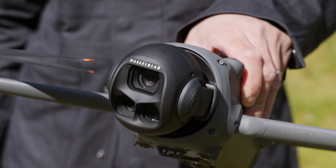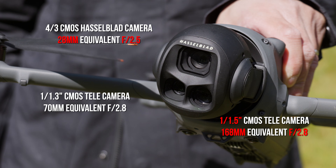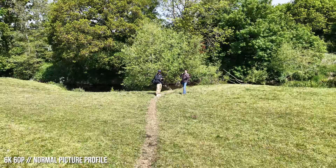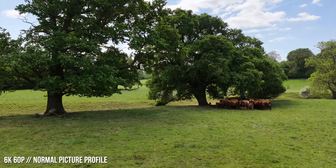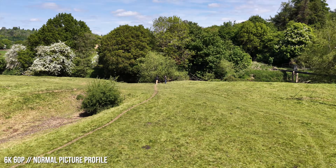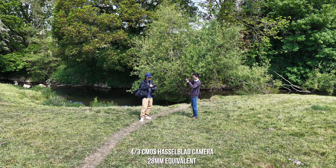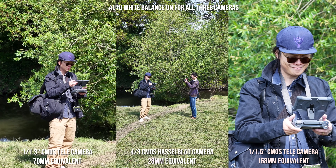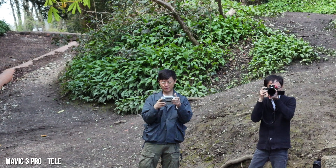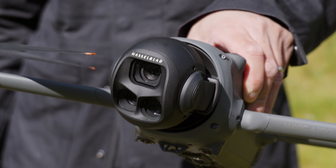With the Mavic 4 Pro it's three cameras again, but not only has the main camera been uprated, but also on the other end of the focal length spectrum too. They've improved the main camera — the four-thirds camera — 100 megapixel Hasselblad camera. Hasselblad essentially means Hasselblad colours. They've synchronised it so all three cameras have the same colours; when you change between them you shouldn't see a difference. Although the tele lens is still the smallest sensor, it's bigger than on the Mavic 3 Pro, where there was a noticeable quality difference.